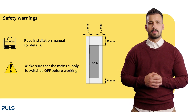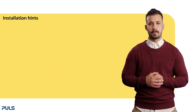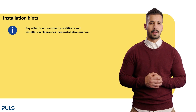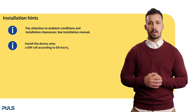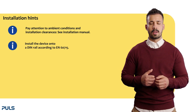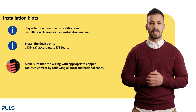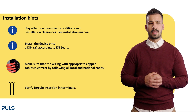Ensure that the main supply is switched off before working. Please take note of the following installation hints: pay attention to ambient conditions and installation clearances. Mount the device on a DIN rail according to EN 60715 with the input terminals facing upwards. Use suitable cables and check the installation manual. Check that all four wires are properly inserted into the terminal connections.